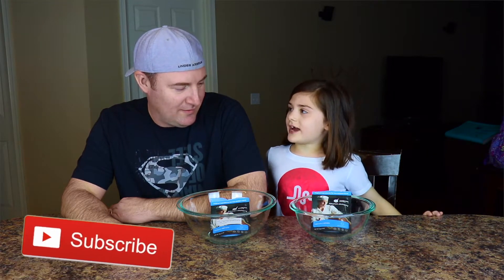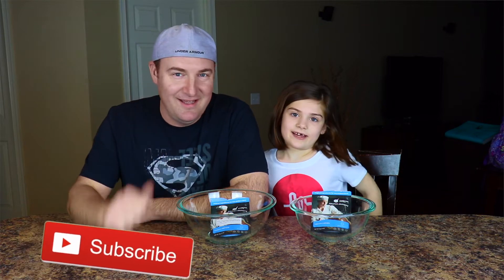Hi guys, welcome back to the Party Kids channel. Today we are gonna be making edible water slime. I have my dad with me right here. Edible water slime that you can eat. You guys notice anything different about my girl Rai Rai here? Looks like she got her hair cut and lost a tooth. So let's get started and show you guys how to do it.